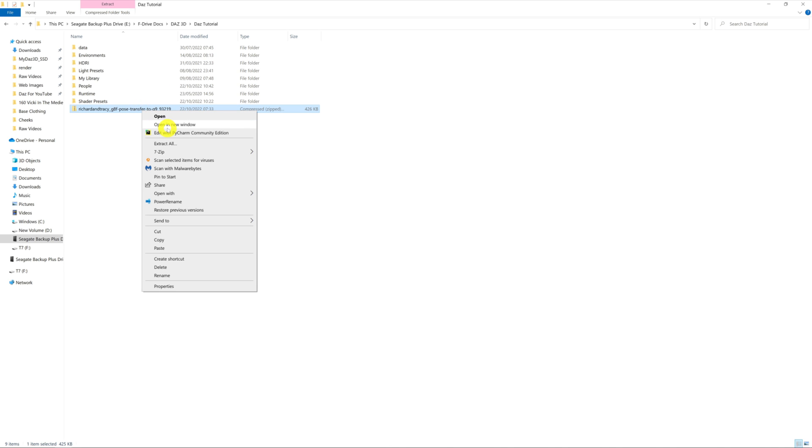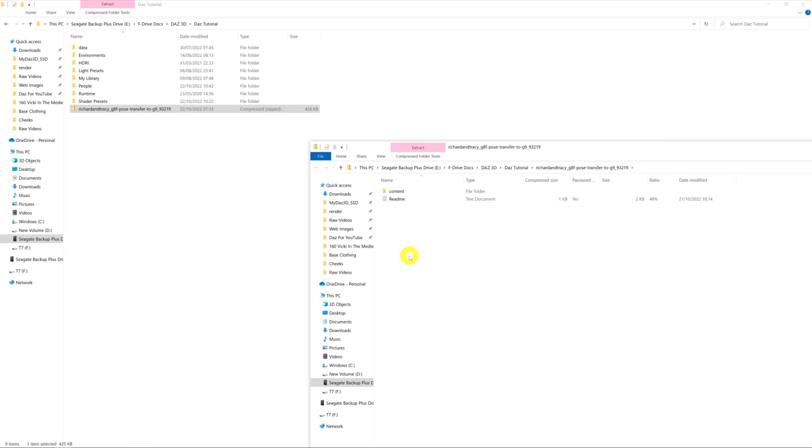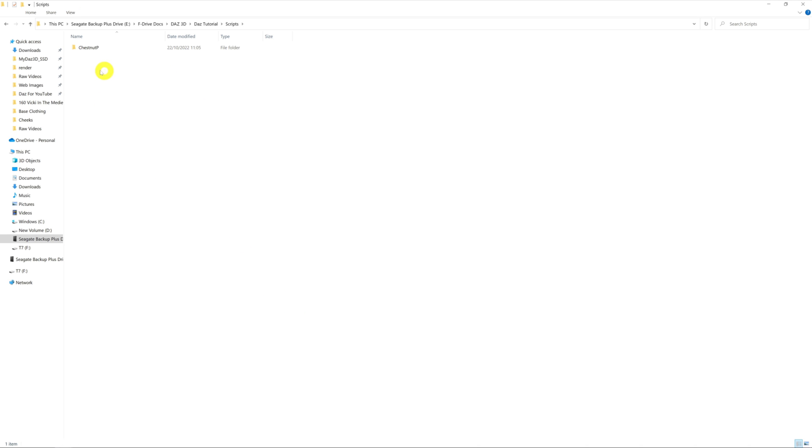Right-click the zip file and open it in a new window. You'll get a file structure inside — if you've ever manually installed assets on your system, this will be recognizable. Go into 'content' and you'll have a folder called 'scripts'. You need to transfer that into your content library wherever it is on your system. Just take the scripts folder and drop it into your content folder. Open it up and there's a subfolder called 'chestnut p', and inside that is the script we need.